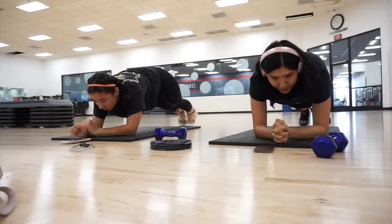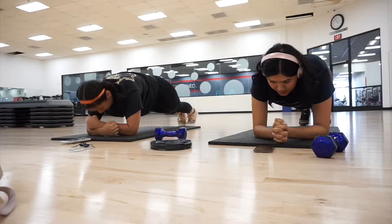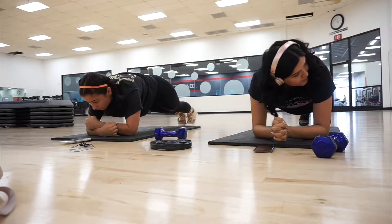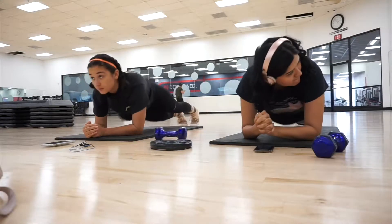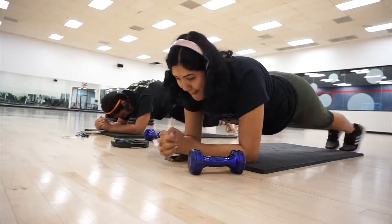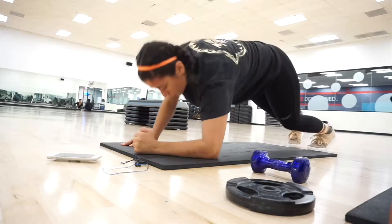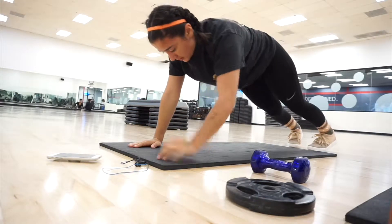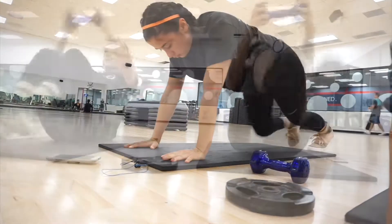To begin this workout we're starting off in a plank position and holding it — we're doing 30 seconds on each exercise. The next one is some twists in the same plank form, and this burns. The next one I'm not sure what it's called, but you're basically on your hands and then go down to your elbows.